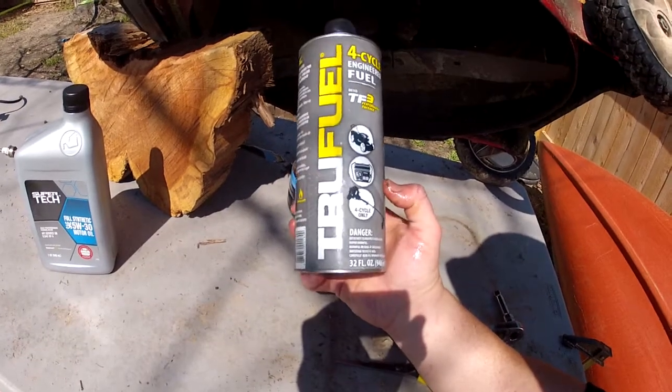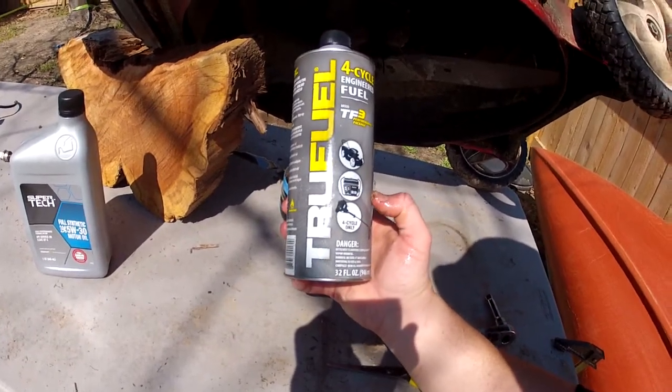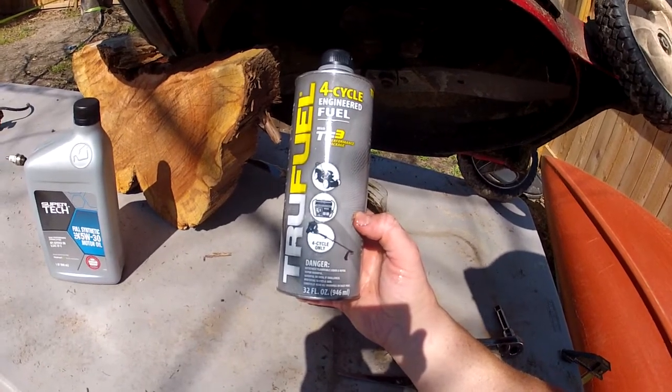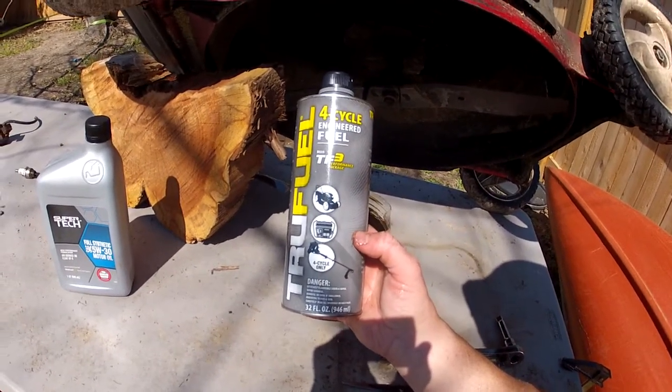So remember that. This is a little expensive, but it's definitely worth it. It will save you in having to do unnecessary maintenance on your small engines.